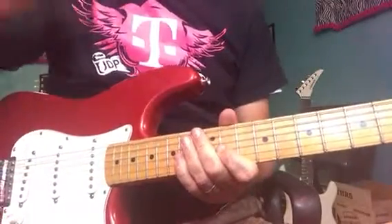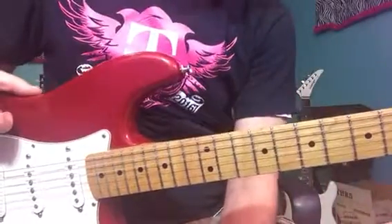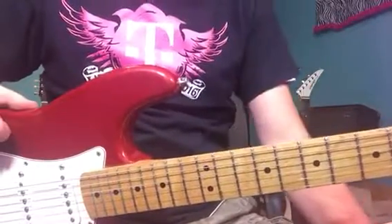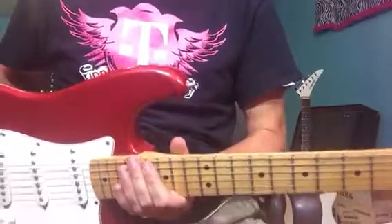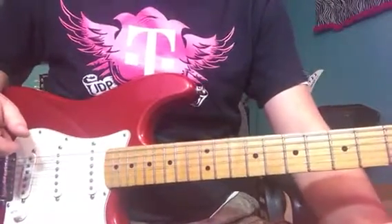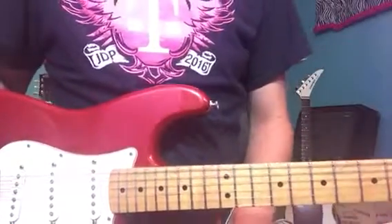Hi guys, welcome to Classic Guitar Rock and the Indian Trail Guitar School. I'm Jeremy and I wanted to do part two of Pride in the Name of Love by U2. I just went back and watched that video and realized I played it like crap — I wasn't really following the tempo too well. My focus was on the notes to play, but as I listened back, it doesn't sound very good. So at some point I'll probably change it, but until then I'll leave it up.